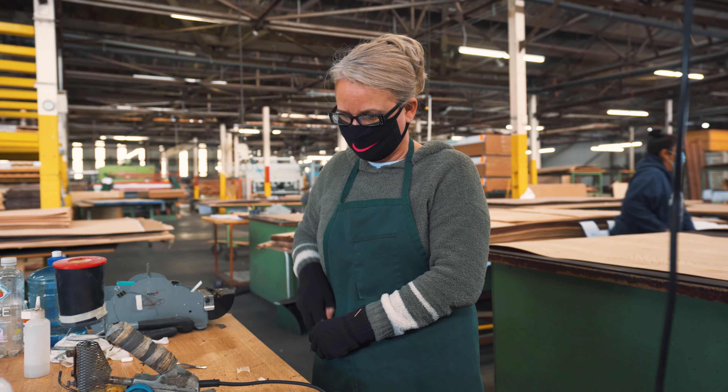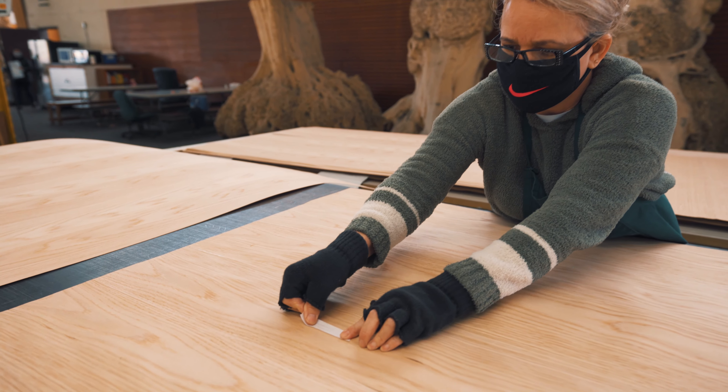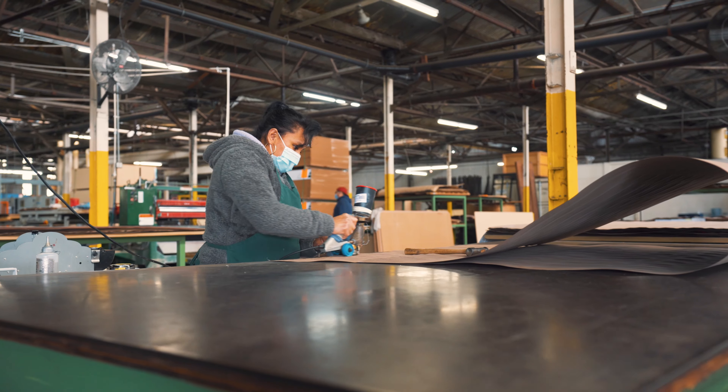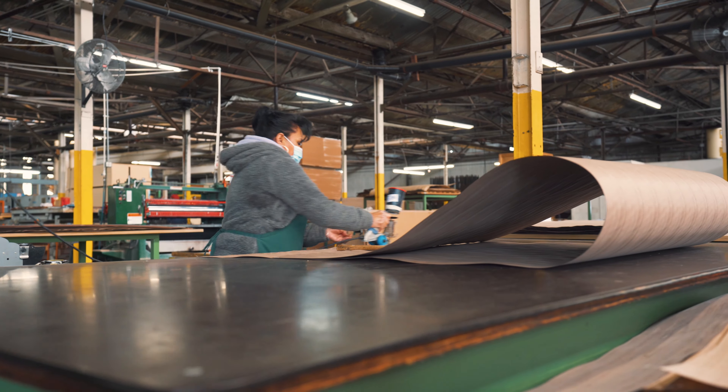moved to the inspection area where we make sure there are no open joints or cracks. When we do find these anomalies, we'll tape it or glue a stitch in preparation for the press. We use veneer tape to hold any weak areas together and the hot melt glue applicator to ensure the face is ready.